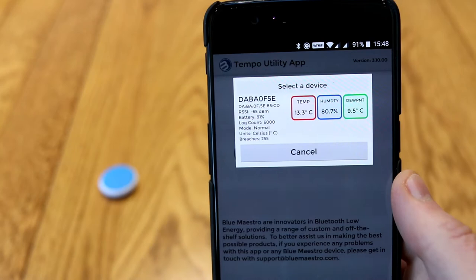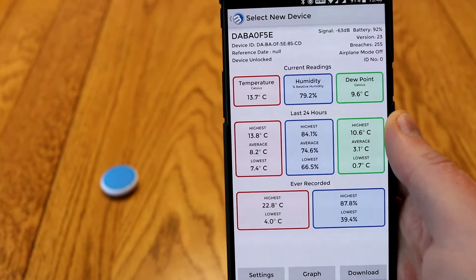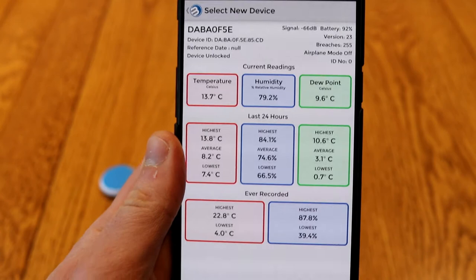You can have multiple devices on this, so I'm going to select the single disk that I have, and straight away you get the little summary. The app is okay — it's fairly clean. It doesn't feel quite as modern as, say, a Google app or maybe a Netatmo app, but it does the job. Here you can see we've got a battery level of 92%, and you've got temperature, humidity, and dew point.